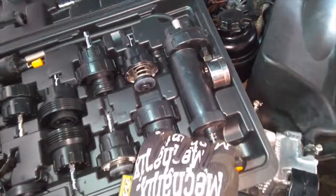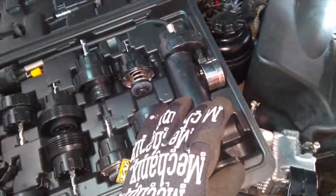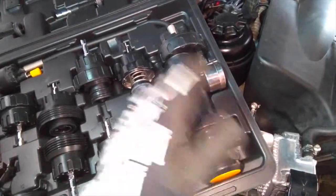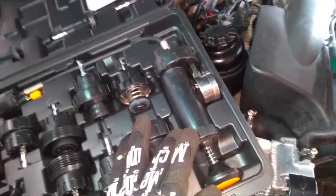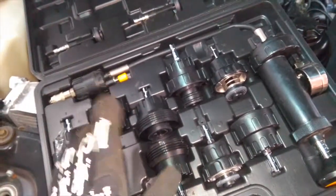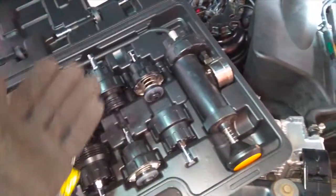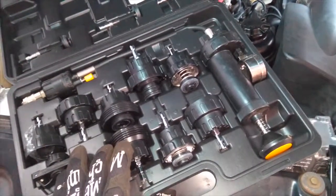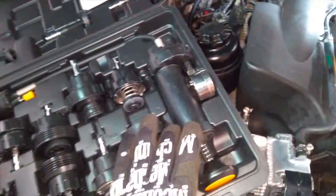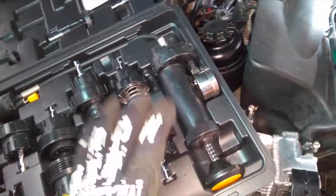The kit also has this pump here — you're going to pressurize the system using this pump. According to the Bentley manual for this Z3 Roadster, we are going to pressurize this system all the way up to 21.75 pounds of pressure. You can test the radiator cap all the way up to 29 pounds of pressure. Once you get it up to 21.75 PSI, you're just going to sit there and watch to see how much that pressure drops.